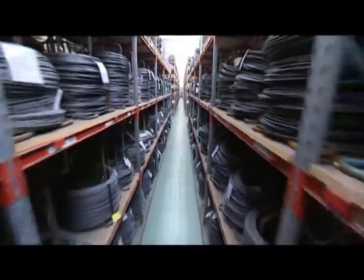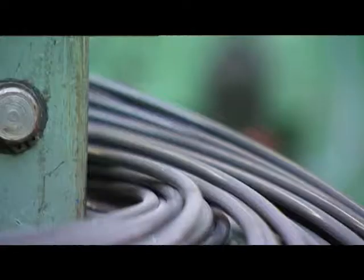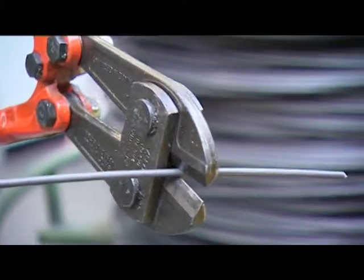Wire with a diameter from 1 to approximately 15 mm can be found in storage. The coils are transported from storage to the production department and then placed into a heading machine to be automatically cut into identical clippings.